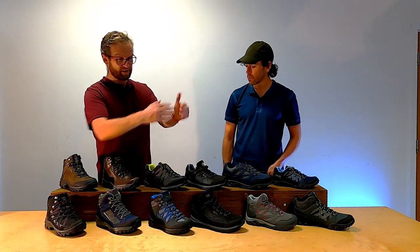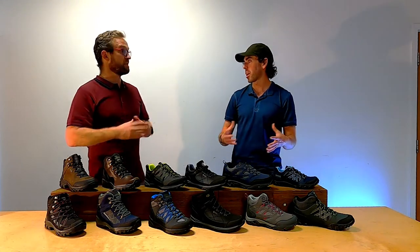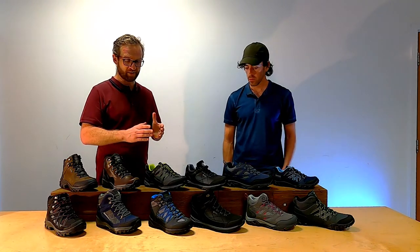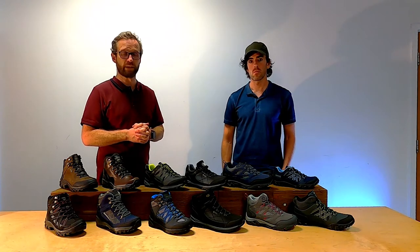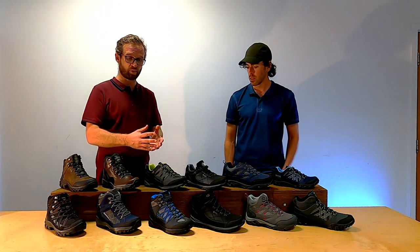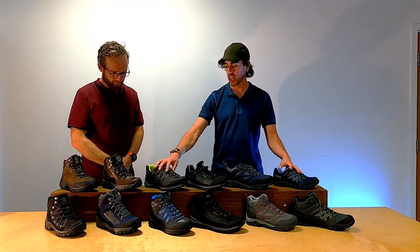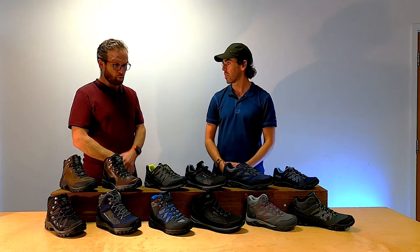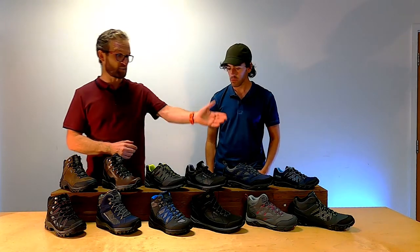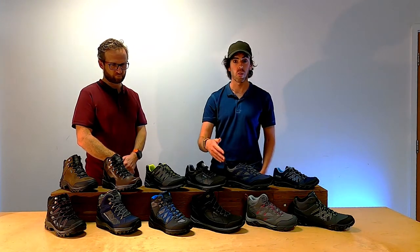The Holcham is our number one seller as a family — it ticks all the boxes in terms of technical spec, comfort, and price. But we're finding the Samaris is a very close second now, because value isn't always about being cheap — it's a really good value product, super lightweight, super comfortable, at a great price. All of these come in mid and low, and you've got kids' versions in the Edge Point, Holcham, and Samaris as well. There's also a tech video in the training videos about the differences between mid and low, worth watching.